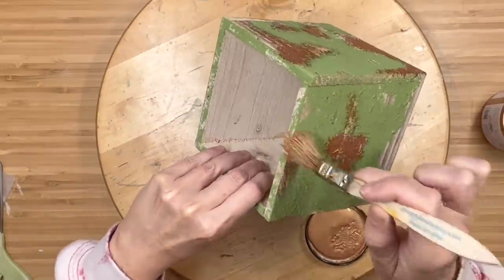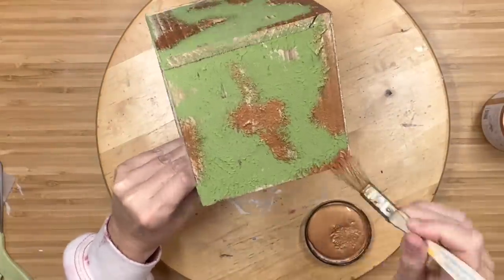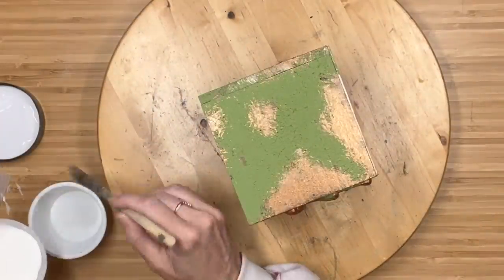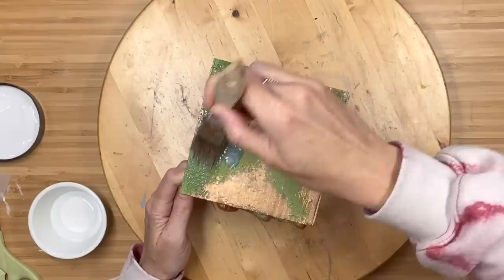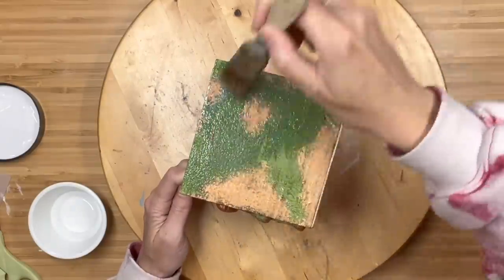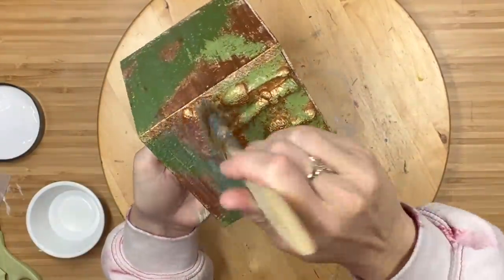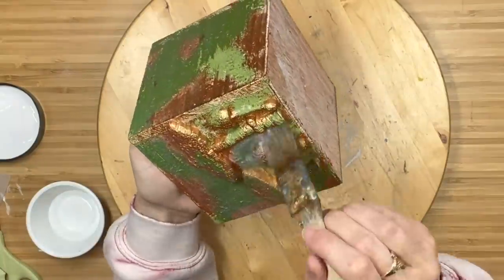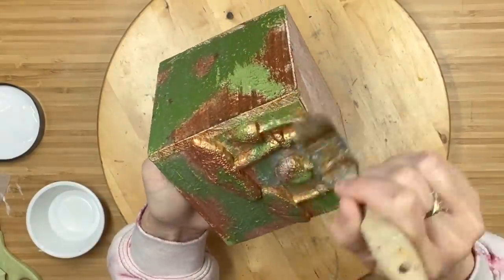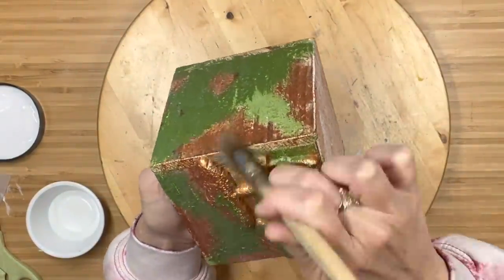A reminder — this copper patina can be used as a top coat, as a stain. There are so many possibilities. Once that dries, I am going to coat it with Big Top. The reason I'm doing this is because I want to put dark and decrepit liquid patina on it next, and I want to be able to easily wipe it back. I do not want it to melt into that clay-based paint because then I'm not going to get off what I need.